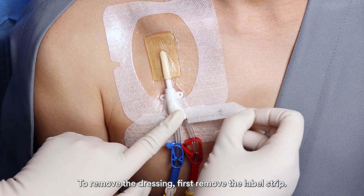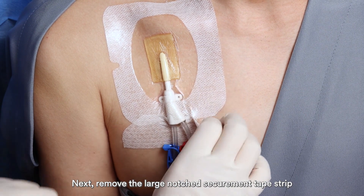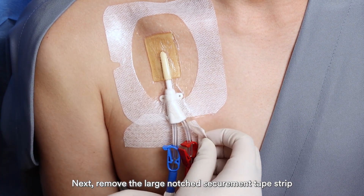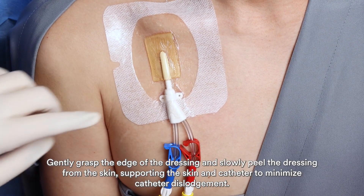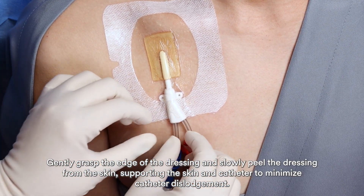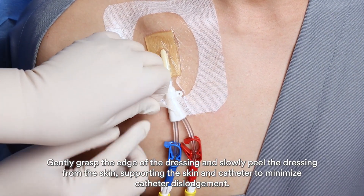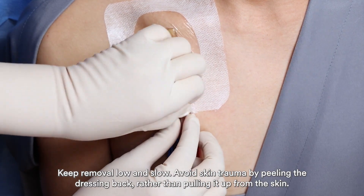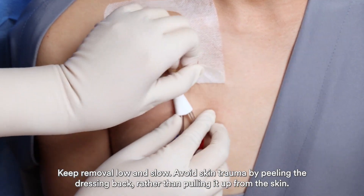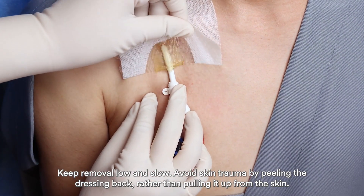To remove the dressing, first remove the label strip. Next, remove the large notch securement tape strip. Gently grasp the edge of the dressing and slowly peel the dressing from the skin, supporting the skin and catheter to minimize catheter dislodgement. Keep removal low and slow. Avoid skin trauma by peeling the dressing back rather than pulling it up from the skin.